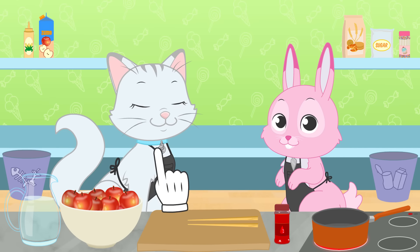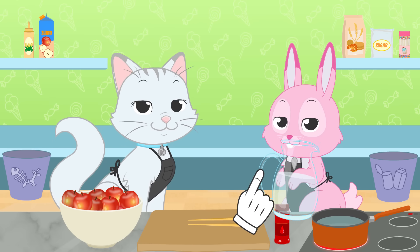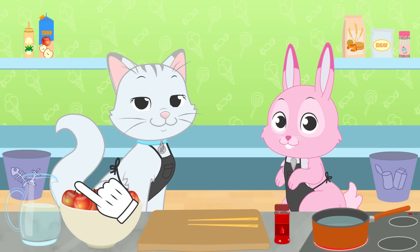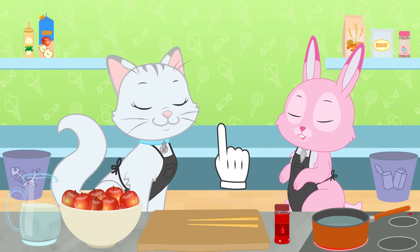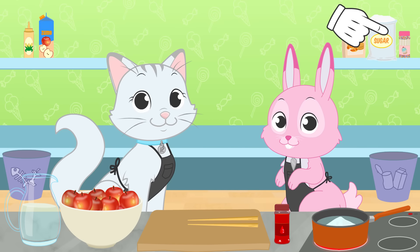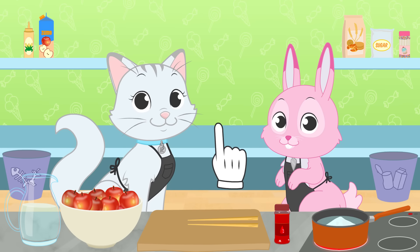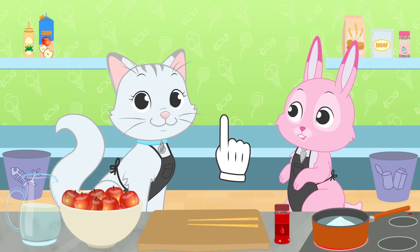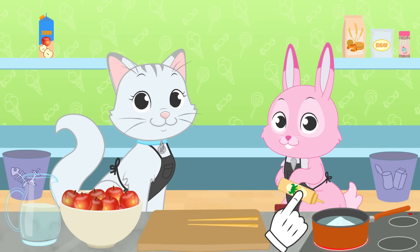The first thing is getting the caramel ready! In order to do this, we'll heat up some water! And what other ingredients do we need to make caramel, Kira? Very good — sugar! Without a doubt, you are such a kiddie chef! Second step now: adding corn syrup! That's it, Ruby — this will give a delicious taste to it!